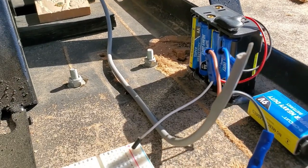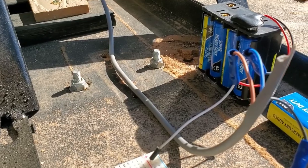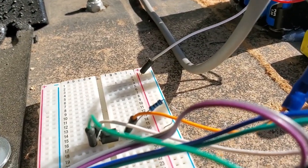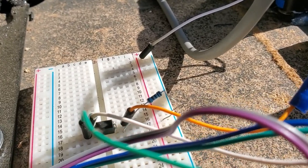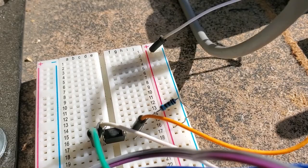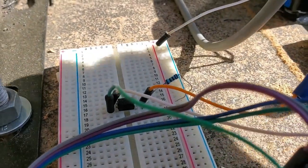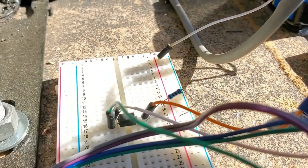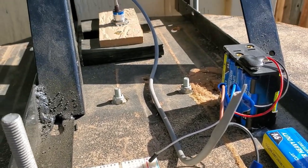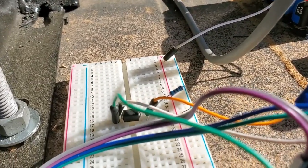The 12-volt power supply goes to the power rail on the breadboard. From there it goes through a current-limiting one kilohm resistor. The resistor is hooked to the anode of a PC817 optocoupler. This optocoupler is what allows us to use this 12-volt NPN capacitive sensor with the Arduino. The cathode side of the PC817 is hooked to the output of the sensor, so when the sensor output is triggered, the output sinks to zero because this is an NPN sensor.